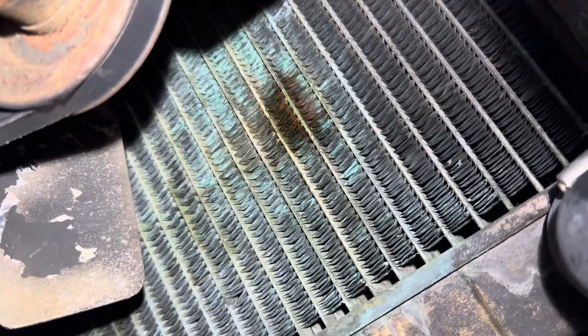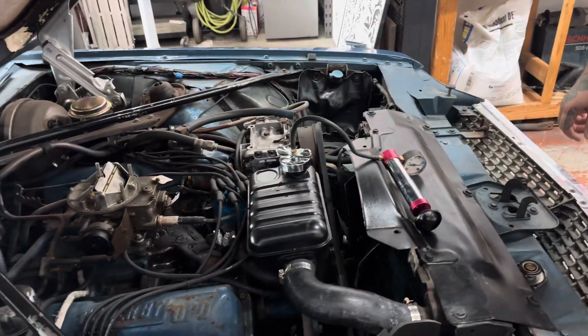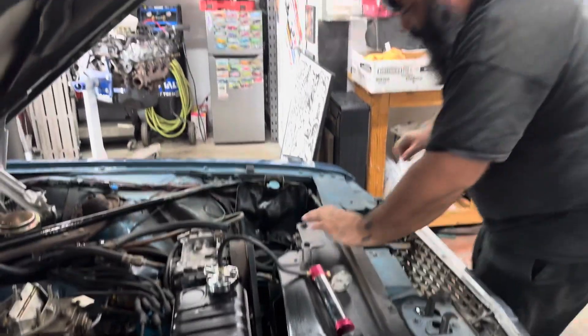The damp spots aren't getting damper, which is good, but you can tell — oh look, it's got fresh green in there. All right, well that part's done. Now we'll get to the underside and the suspension.